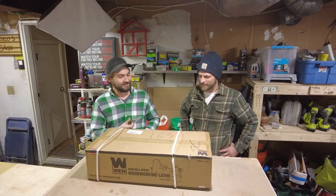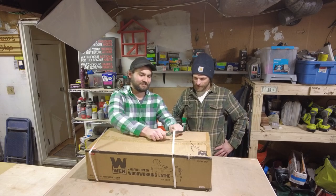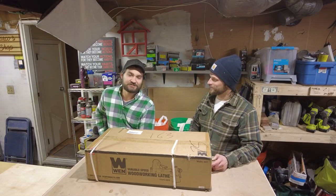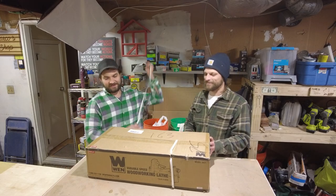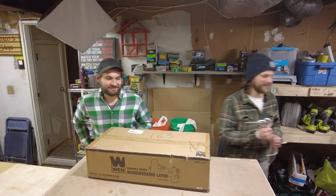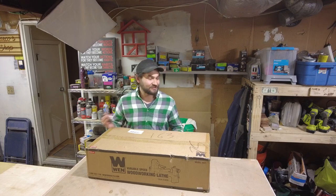So let's get to it. This is a WEN variable speed woodworking lathe. Bart has a project he's been wanting to do. What's that project? My project is a chess board, and I want to make the pieces by hand. You've been egging me on to just buy the pieces, but no, I want to make them. So, purchase a lathe.